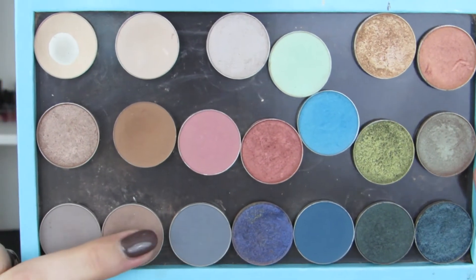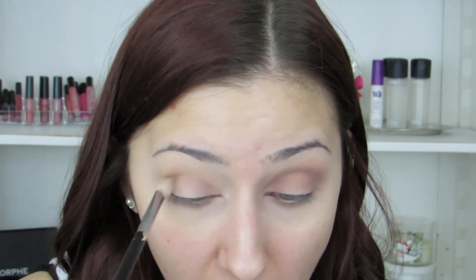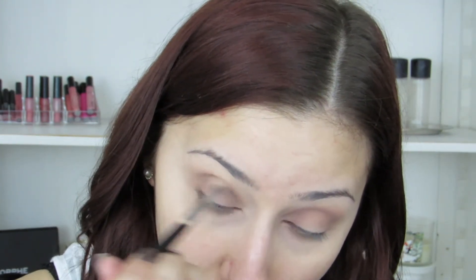Then taking the shade Barcelona Beach, which is a more cool tone brown, I'm just going to put this lower in the crease and in my inner and outer corner, really diffusing it a little bit and making it a little more blendable.